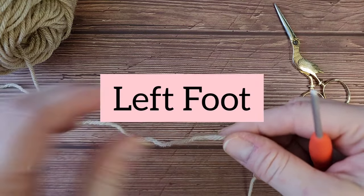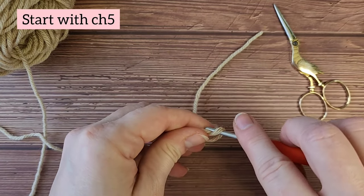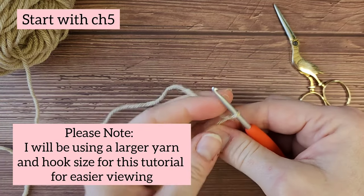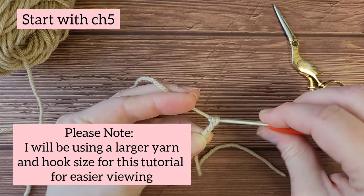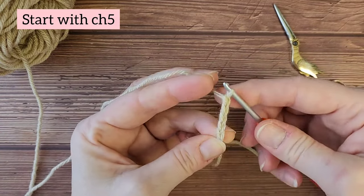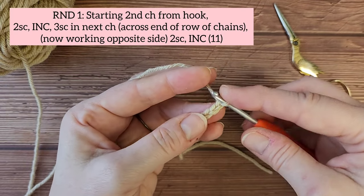We will be starting with the left foot and working through rounds one through six. We're going to start with a chain five. Round one.